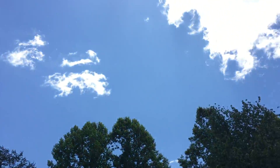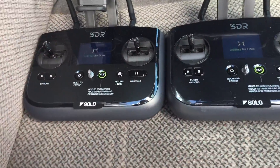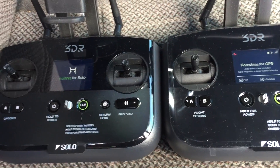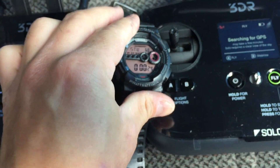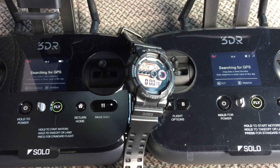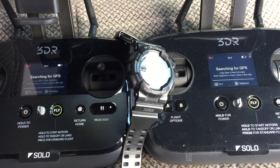It is a beautiful clear day here in Tennessee. The controller on the left is for version A and the right is for version B. A has four satellites, B has seven.